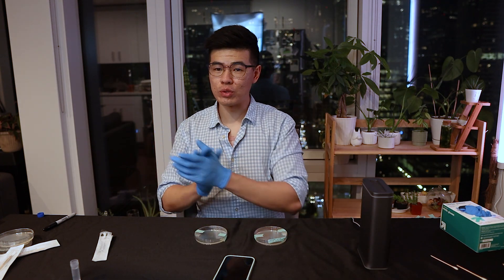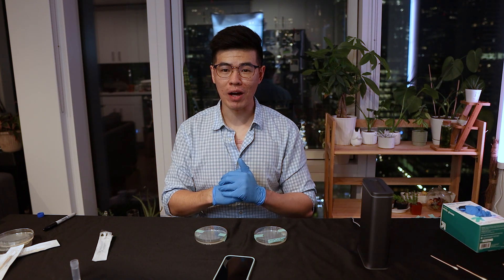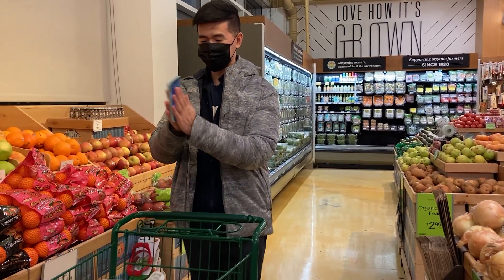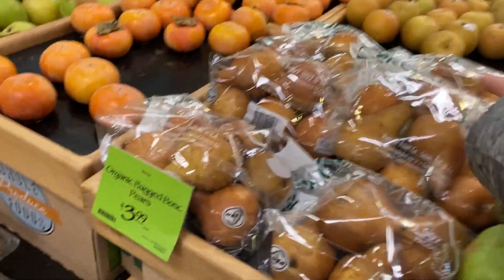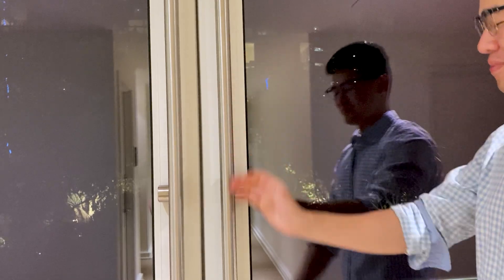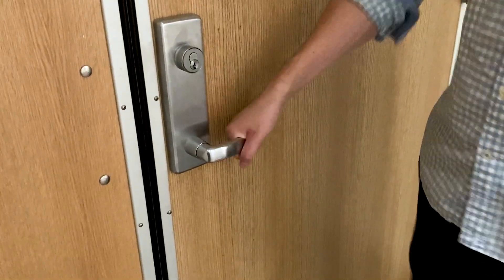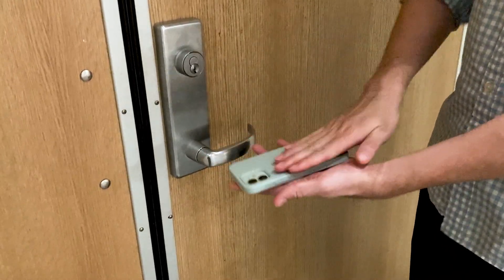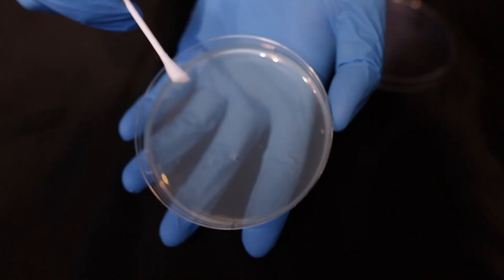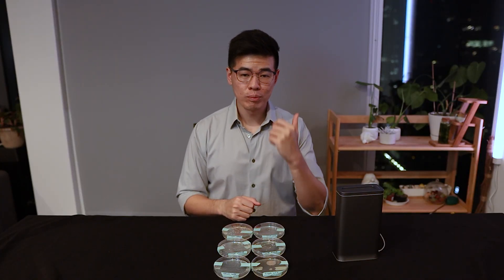Now that these two are done, I'm going to go out and do a couple more scenarios — you're just going to see a bunch of b-roll of me running around. Alright, it's been about 5 days. I ran 3 different test scenarios: at the gym, the grocery store, and one where I'm running around touching random doorknobs in the apartment complex.